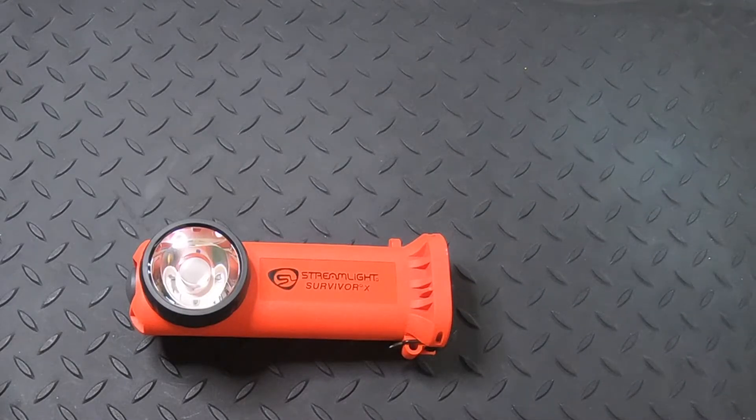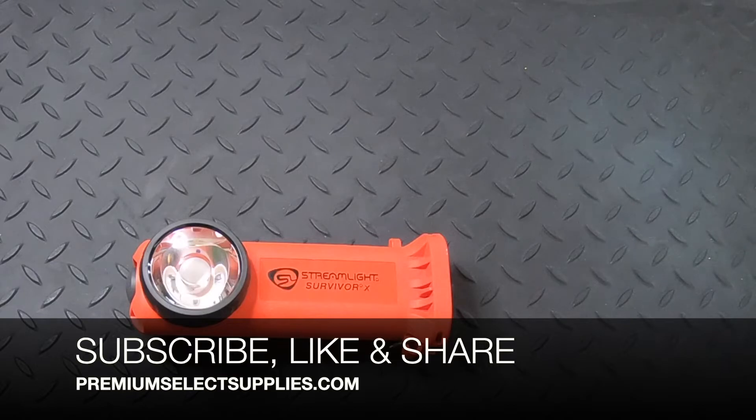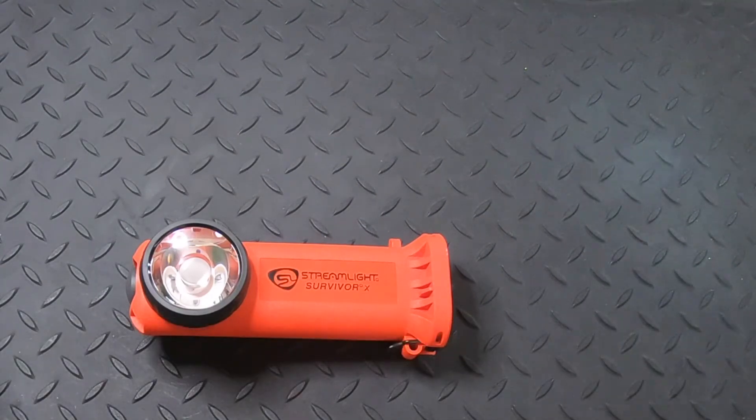We hope you enjoyed the video. Make sure to subscribe so you can see new products coming any day now — more products like this and other things. Make sure to like and share this video with your friends and family. We do appreciate you watching. Thank you.